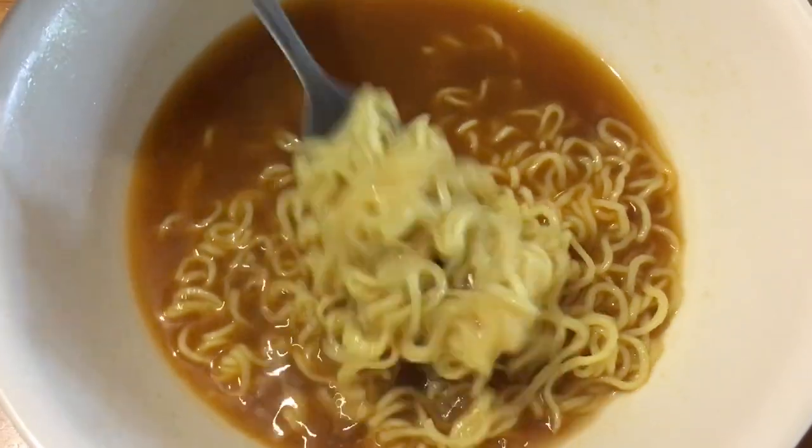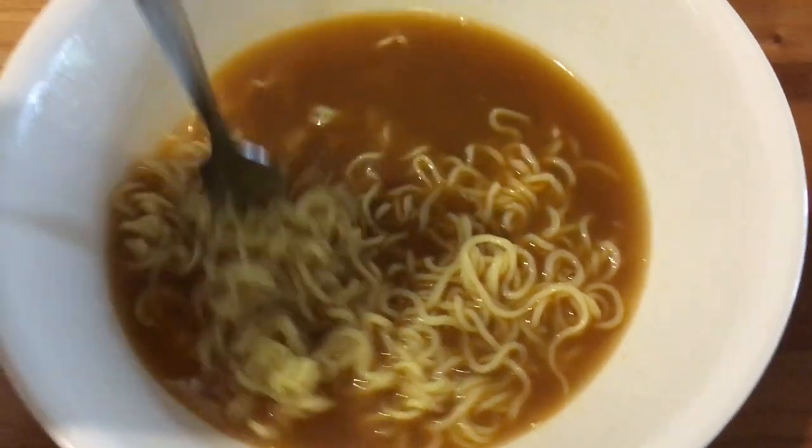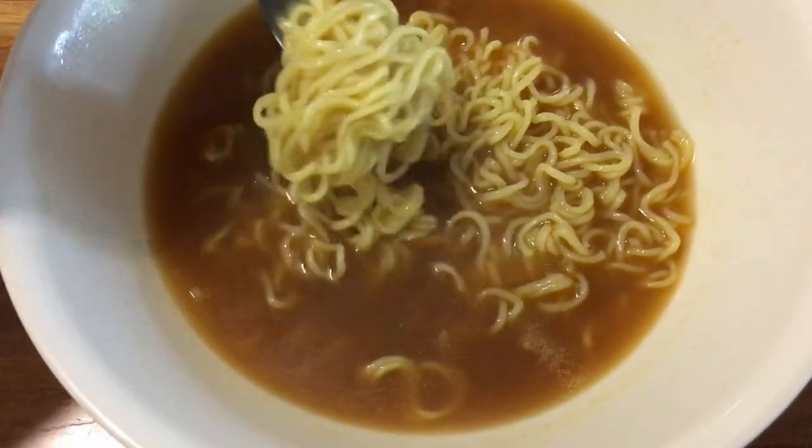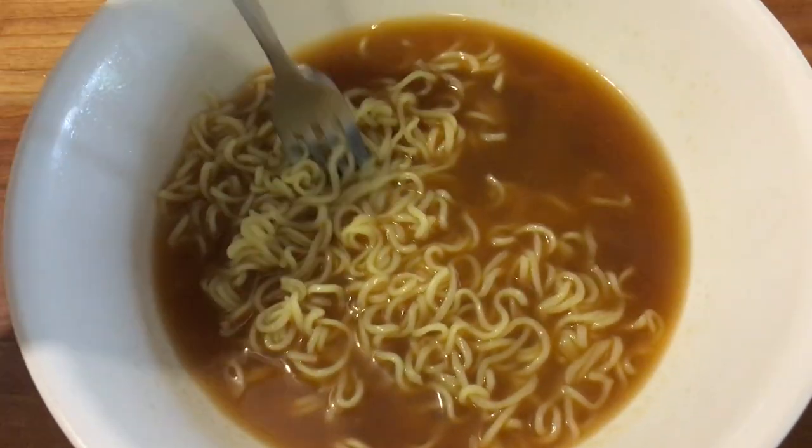Here you can see how it looks. This actually came in a liquid flavor packet, not a powder one, but it came out in this nice broth. So, not bad. Is it amazing? No. Is it pretty decent for a spice ramen? Yeah. It's alright.